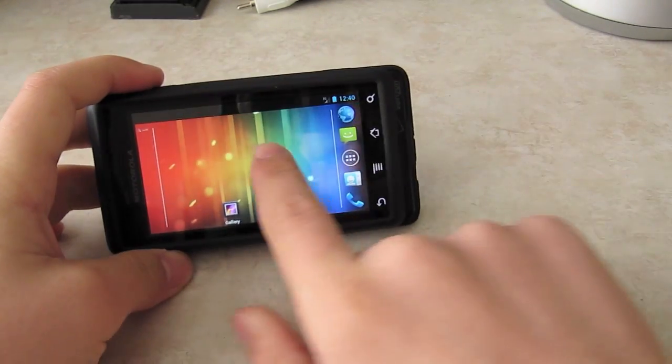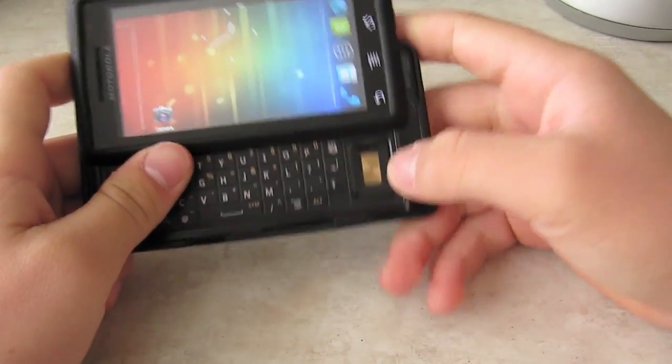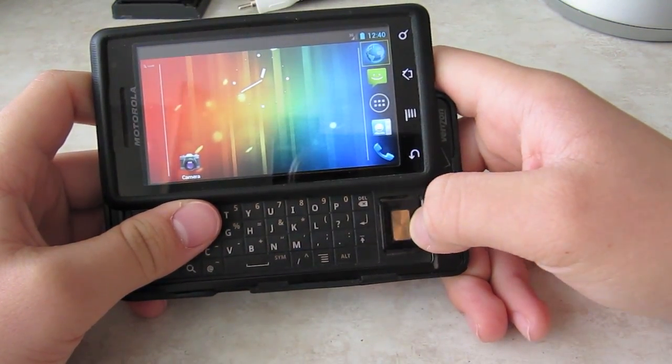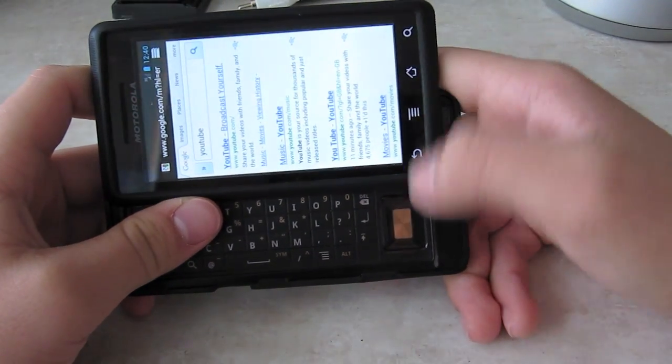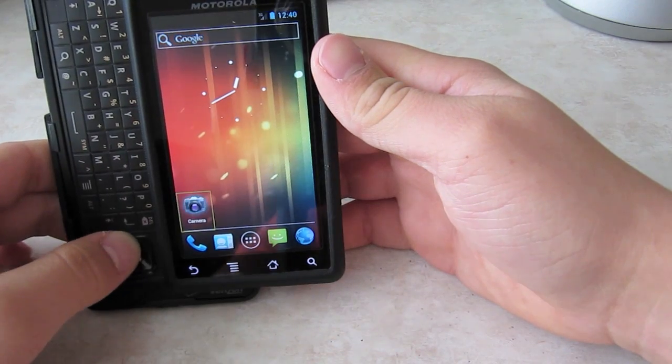I'm just going to keep it sideways now. You can also use it sideways, and with the keyboard on the Motorola Droid 1, you can use the keypad to move applications and navigate around.